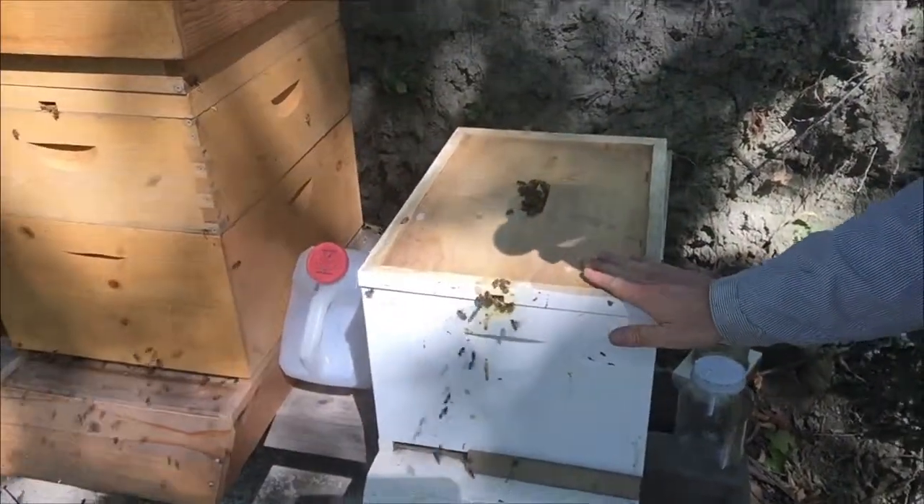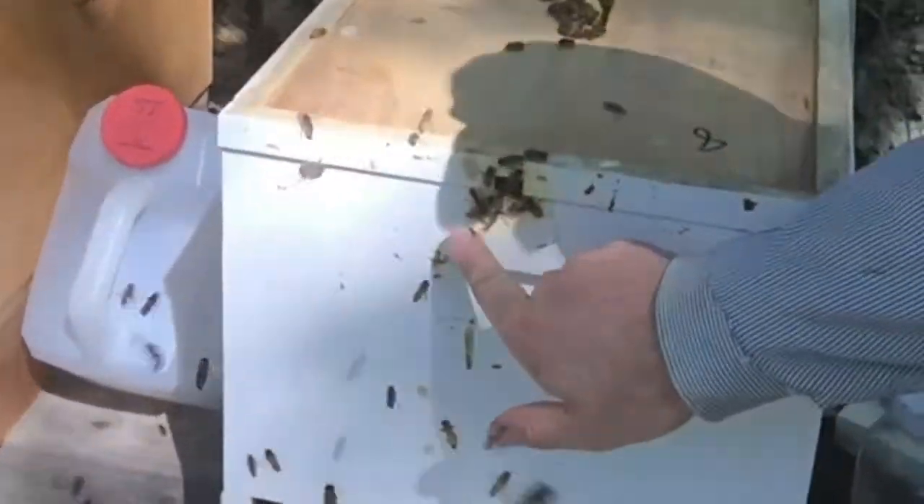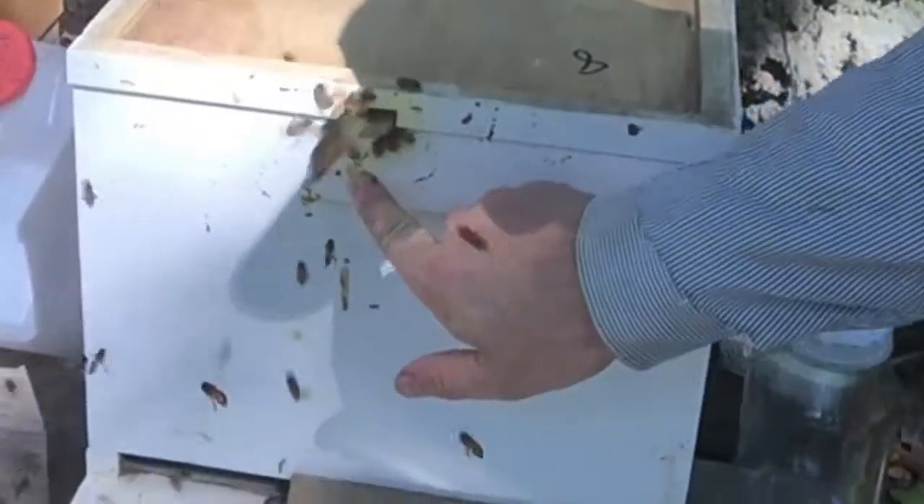I'm at my one hive. I want to show you what I'm doing. This is my hive. Look at that orange — oh my gosh, that pollen they're bringing in is incredible today. It has to be from the goldenrod.